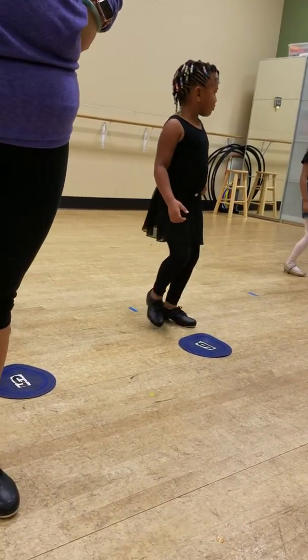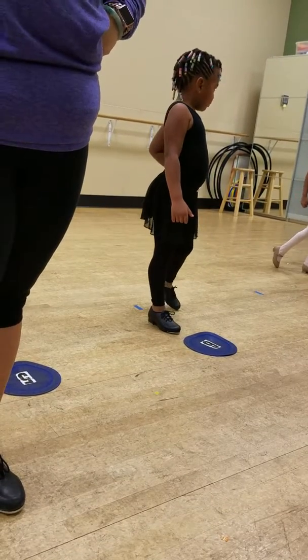Alright, right toe to the back. Right toe to the back. Jailah, right foot.